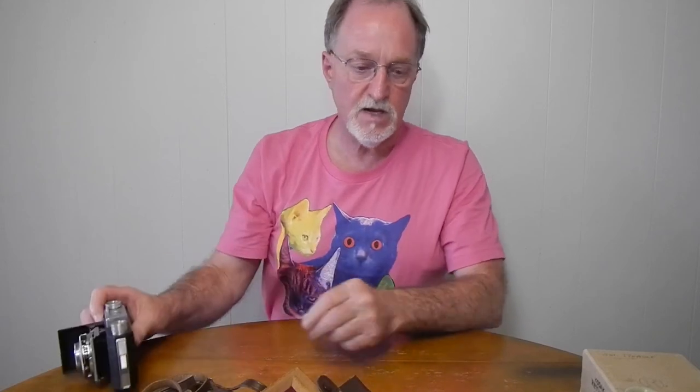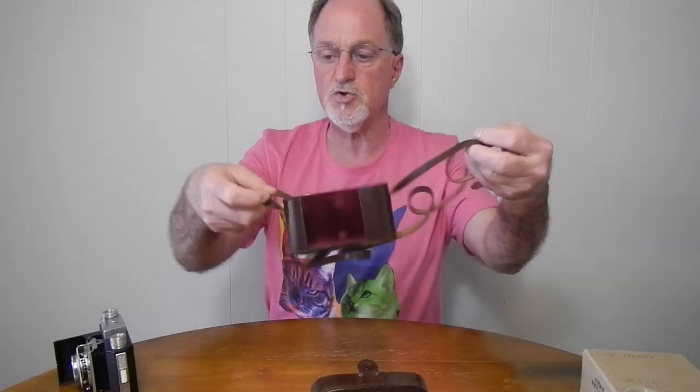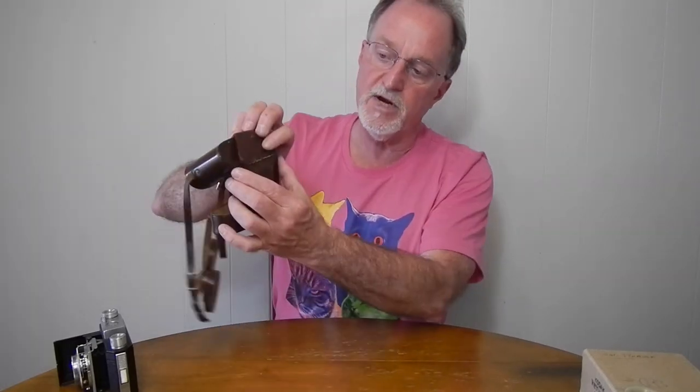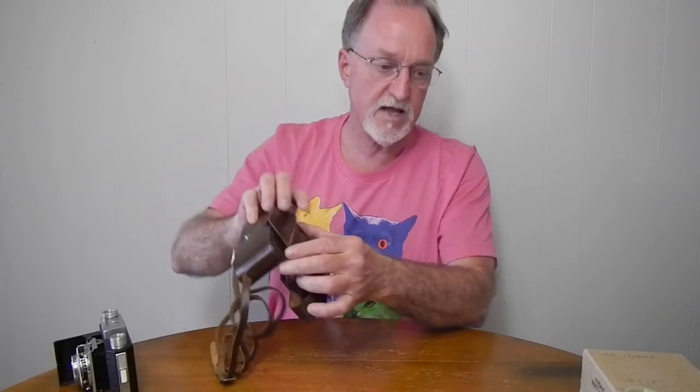I got a pretty decent kit with this camera. I got the case with the strap — it's one of those where it has a short hand strap and then the shoulder strap straps into the short strap. Like a lot of old cases, the leather broke in one spot, but the rest of it's in good shape, so that'll be pretty easy to repair. I think I'll stitch it back together.